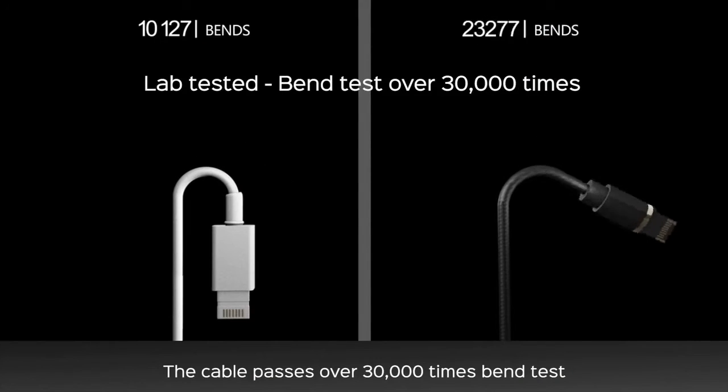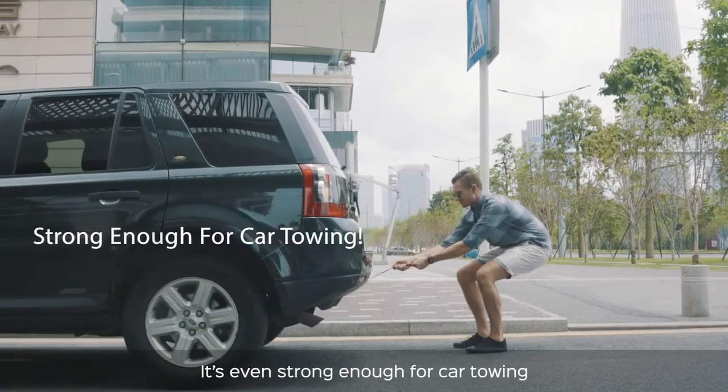The cable passes over 30,000 times bend test. It's even strong enough for car towing.